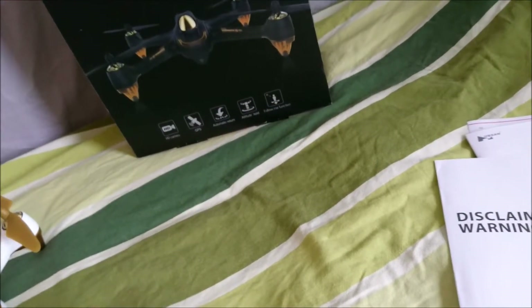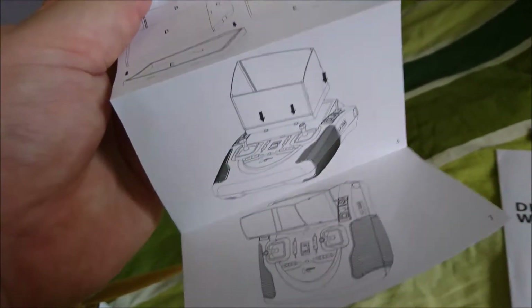It also comes with instructions for how to install the H901A sun-shade cover, and this is how you puzzle it together. It's kind of easy to put together but not that easy to take apart, though it works.